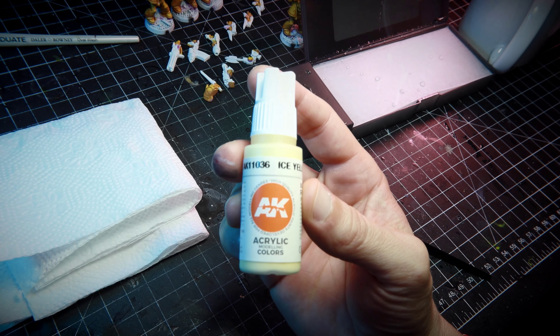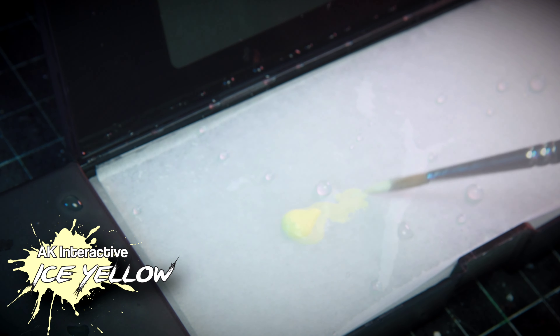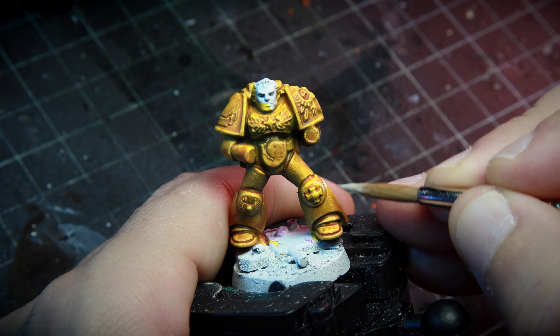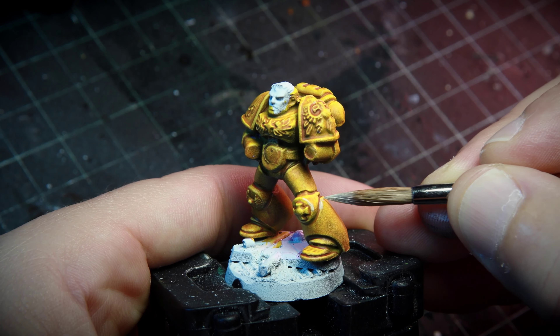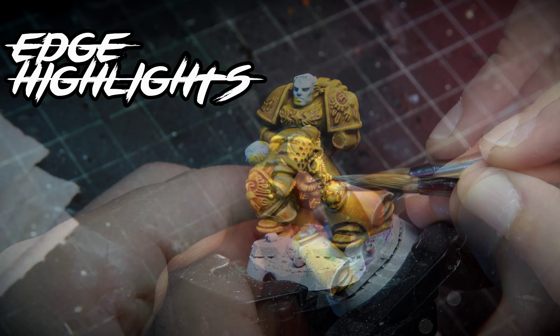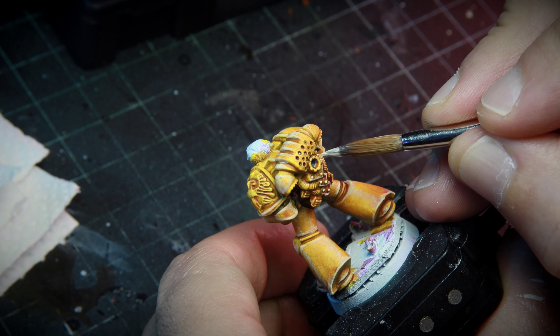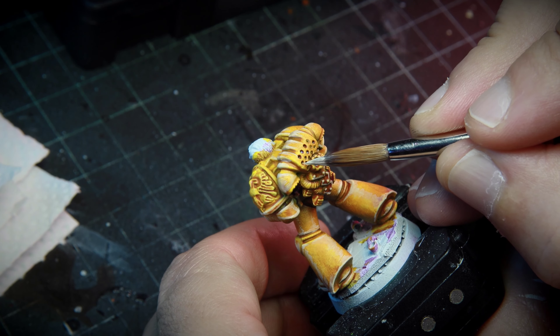After that coat dries, I'm going to start doing some highlights with Ice Yellow from AK Interactive. There are many colors that work very well in the same fashion — you just need to find a very pale yellow to do this. I'm going to do a quick edge highlight with Ice Yellow. Edge highlights require a little bit of practice, so if you don't feel confident doing this, you can skip this step absolutely.